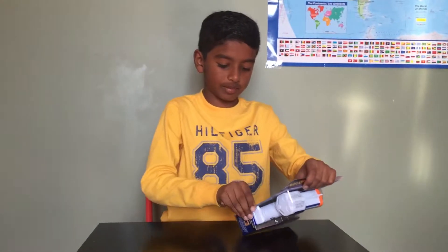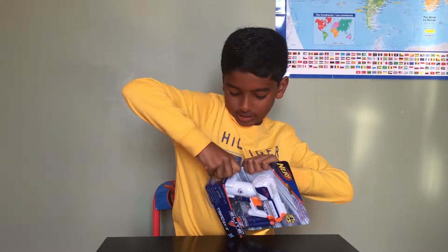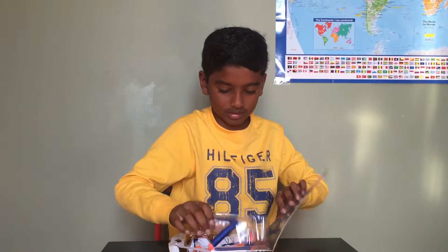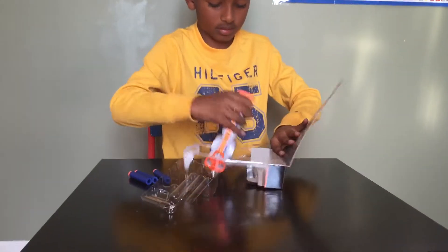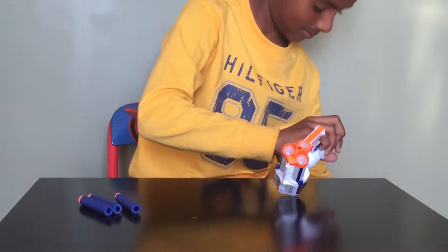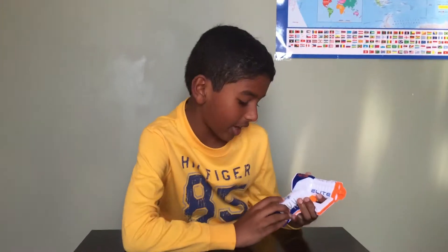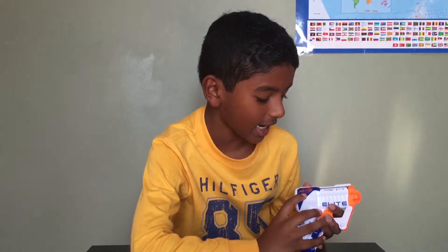Okay, so let's open this up. Here's a look at the blaster — it's very cool. On the handle it says N-Strike Elite, and it has a very cool Nerf design here.